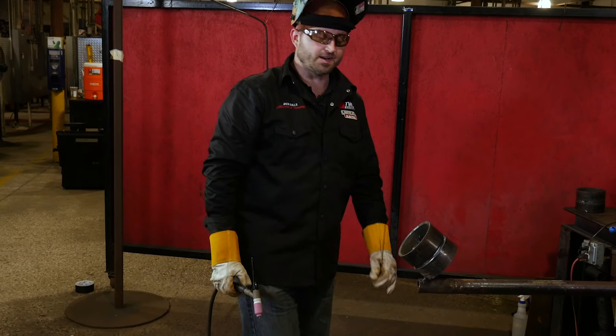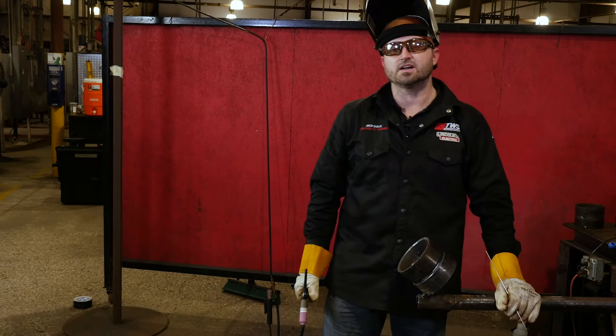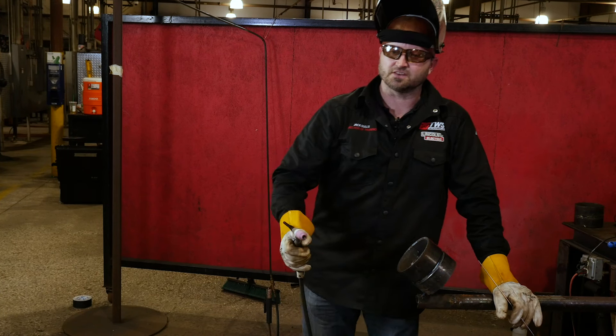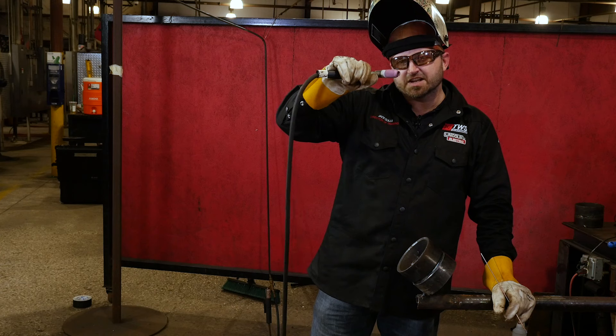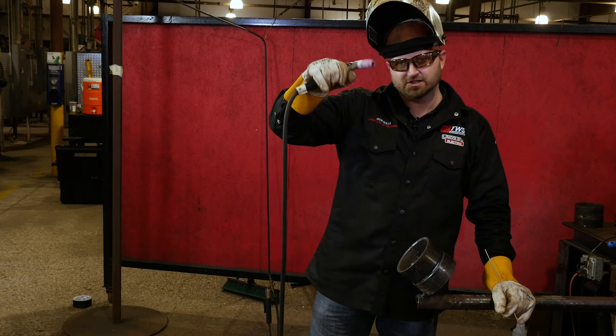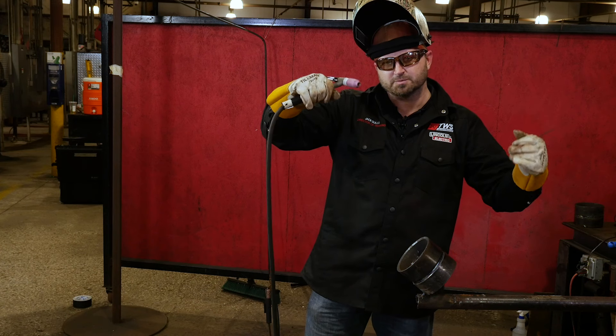Went around it, got it all in there nice and tight. Kept it just small in there — nice, smooth, and consistent. It's very simple. All I was doing is giving it a little rock up and down, not much. If you're doing this much, this is entirely too much. You don't need to do that much — it's just a little rock, like a little motorcycle. Easy, nice and smooth.